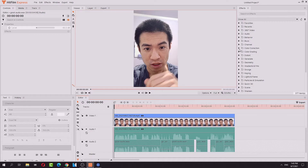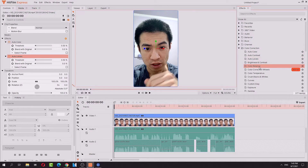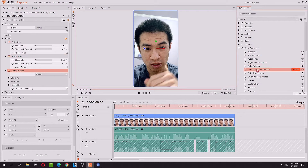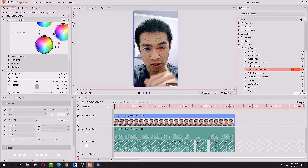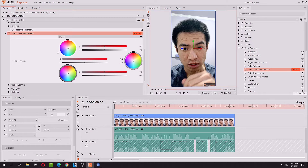Yeah, there we go. Let's look for color correction. Auto color, cool. Auto levels, cool. Color balance, cool. Color correction wheels. So I need to pull this guy out. The color correction wheels are right here. Kind of works. Doesn't do much — I don't need to touch anything. Doesn't do much.